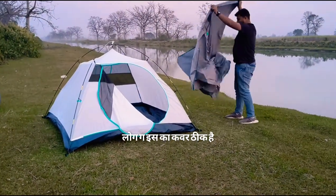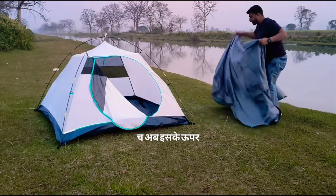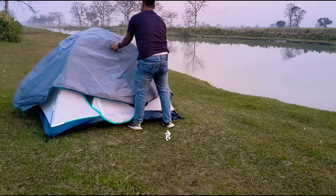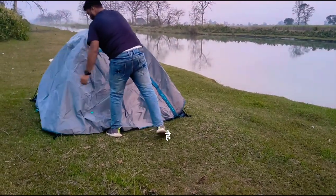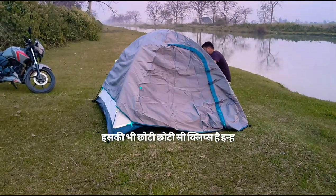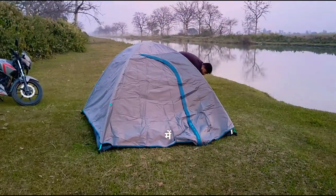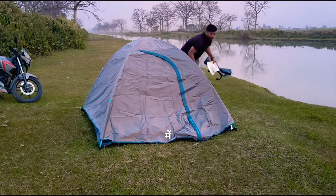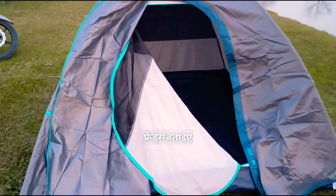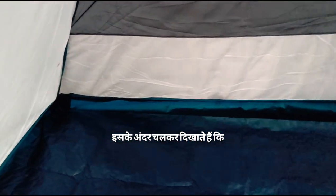This is the cover. Now let's put it on the tent. It's a small clip. Here is the tent — to put it in the tent. Here is the tent. Now let's put it on the tent.